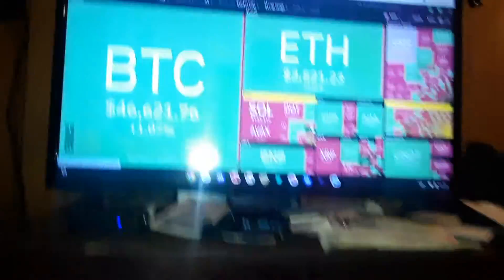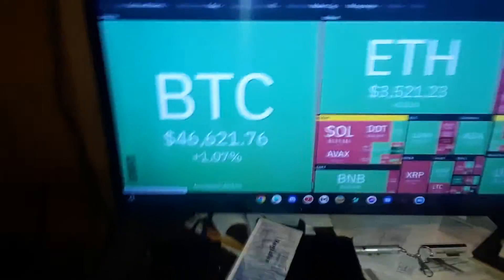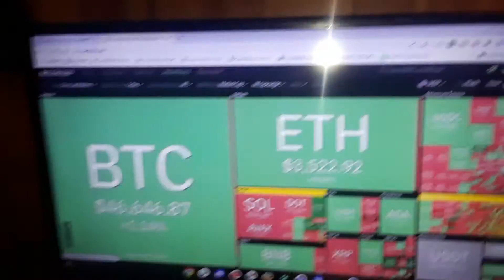The price of crypto isn't doing too bad either. Bitcoin's up — I don't know if you guys can see that — Bitcoin's up, Ethereum's up, Dogecoin's up, Litecoin's down. But yeah, I finally got some new power supplies coming in.